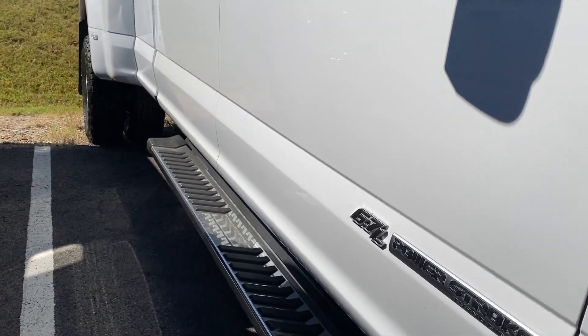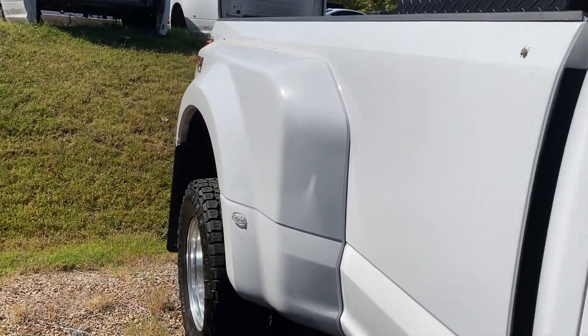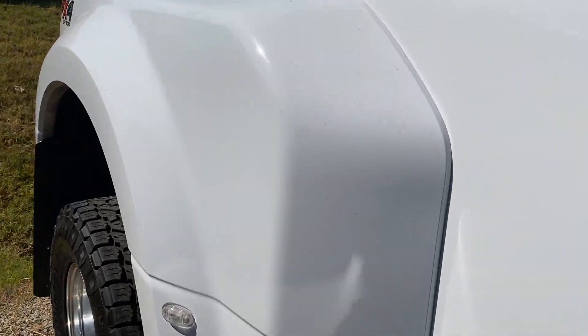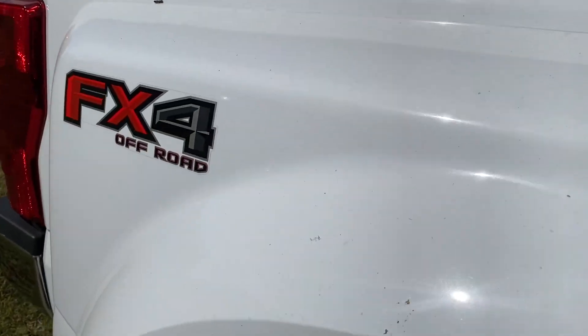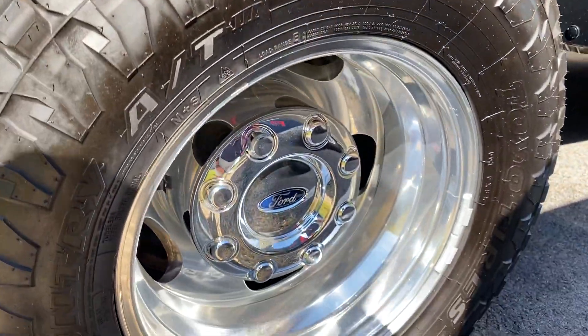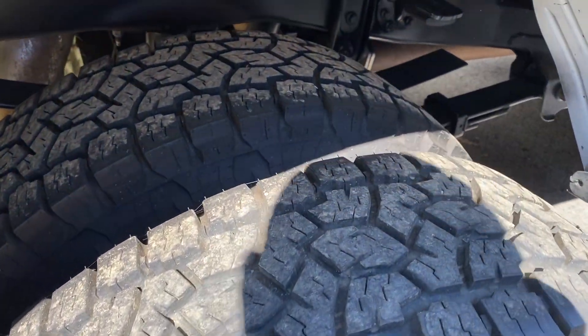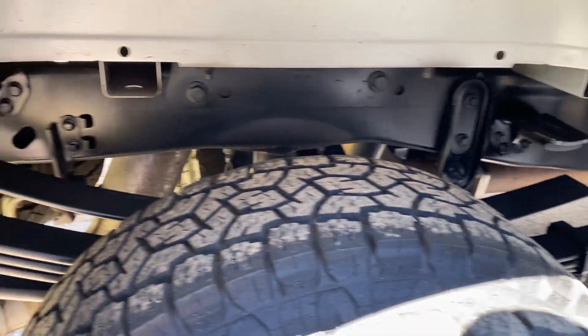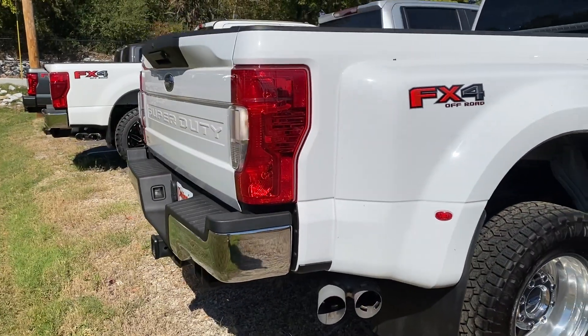Factory running boards on it as well. Rolling through here — not seeing anything on the passenger side, just a few bug gut marks down in that area, typical on a dual rear wheel setup, nothing out of the ordinary. Not seeing any chrome flake on those wheels. Again, good wheels and tires. Undercarriage is super clean — it's the FX4, so you do have a bit more of a beefier suspension in the rear.